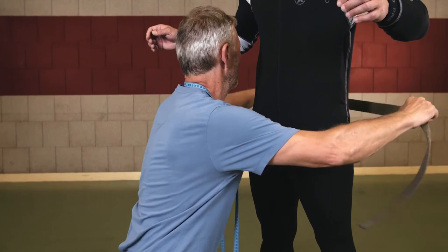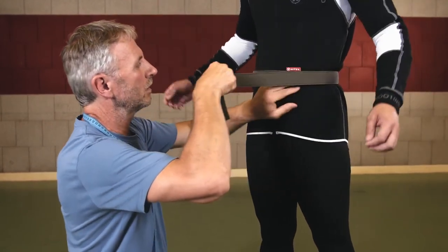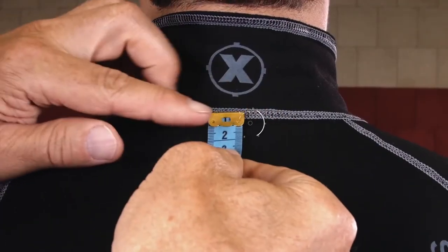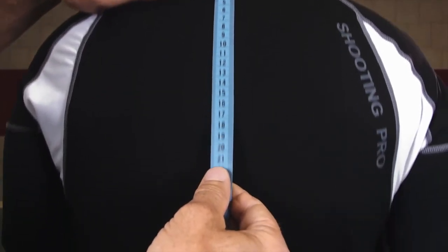Next, strap a belt around your waist. By measuring from the big bone at the base of your neck down to the belt, you'll get the back length.